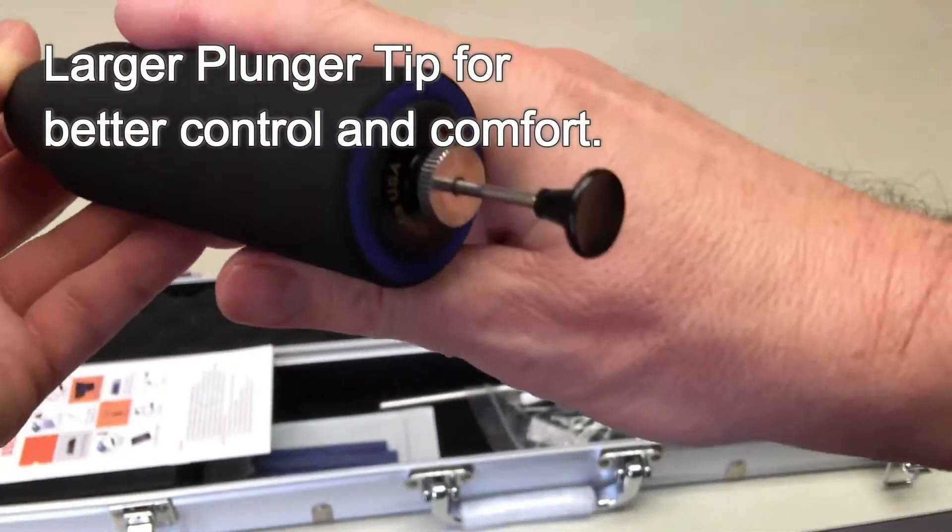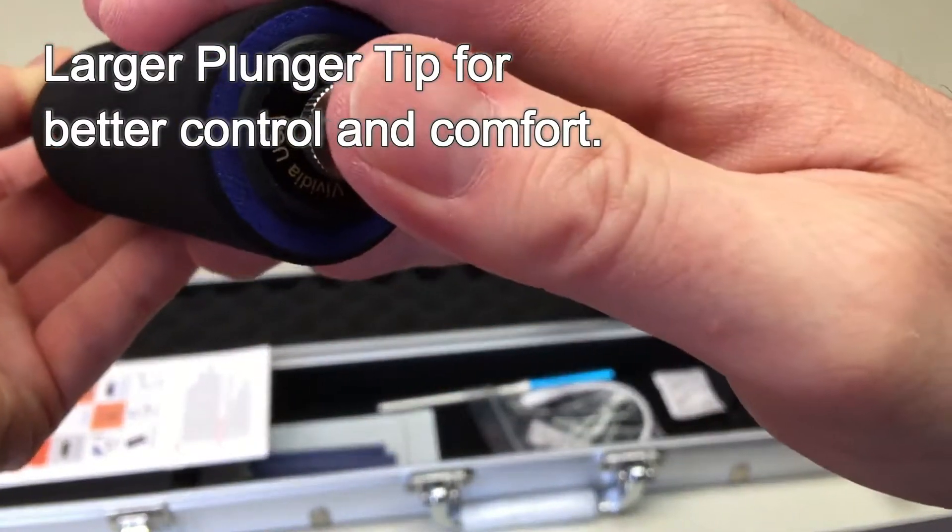We have also made the plunger tip larger, making it more comfortable on your hands for frequent use.